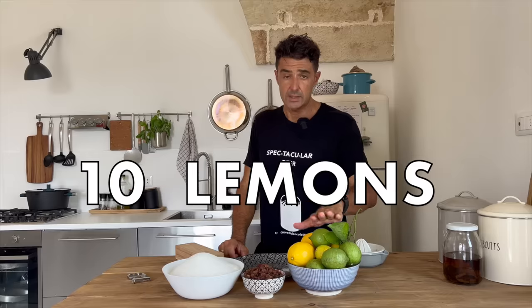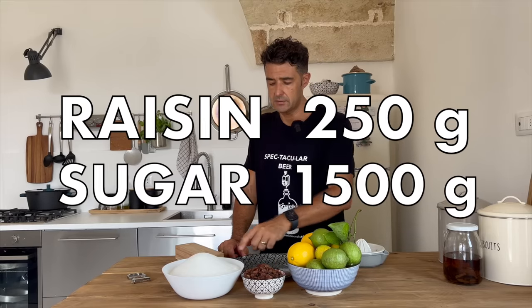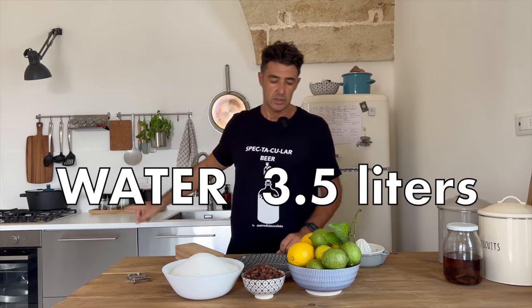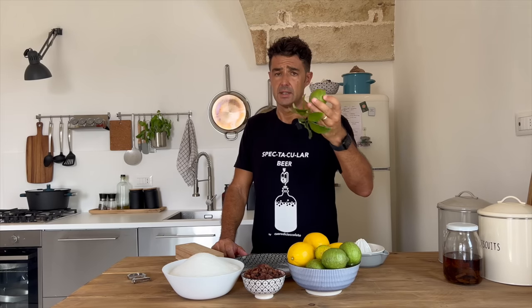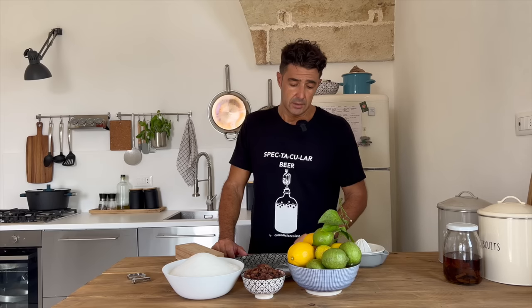For this recipe we need 10 lemons, 250 grams of raisin, 1 kilogram and 500 grams of sugar, and 3.5 liters of water. If you find lemons with a natural skin, you can use it. If not, you need to find them, because for this recipe you need the skin and also the juice.